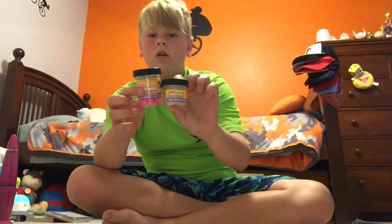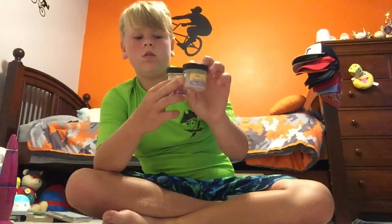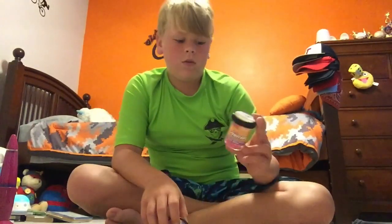They come in the smaller size and the larger size. The smaller one is $3 but the bigger one is $7. They come in two different colors: pink and yellow.